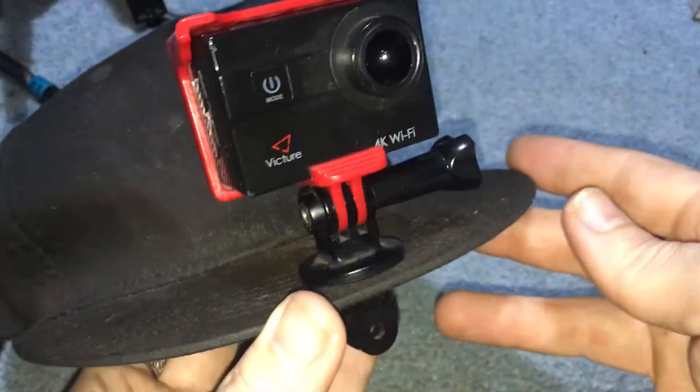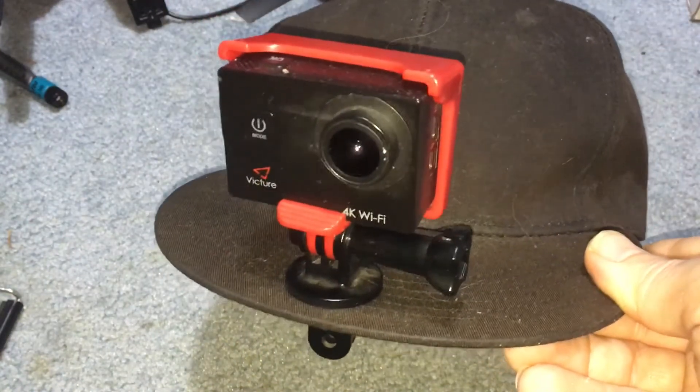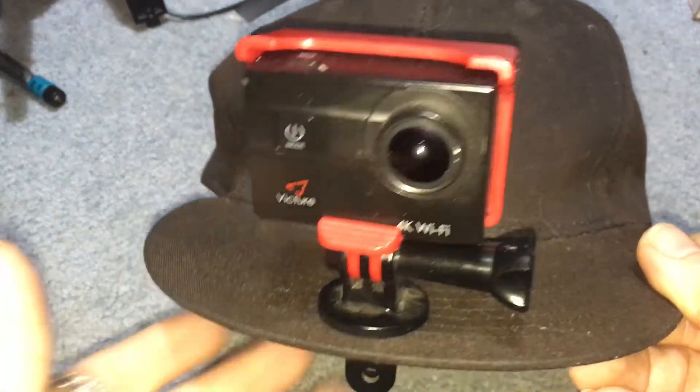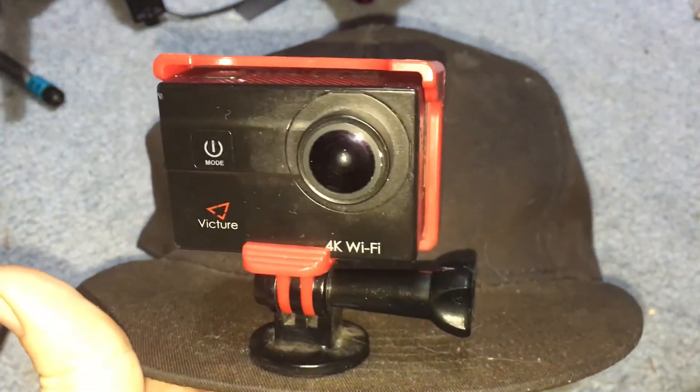Most of these action cameras have a wide angle lens. I'm J-Drone — it's as simple as that. Stay tuned for the next video. I'm going to show you how to mount a cell phone on top of a hat, which is very useful, especially if you're not near a computer and you want to upload to YouTube as I did when I was in Atlantic City.